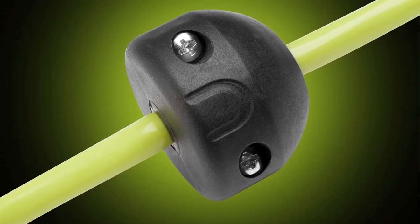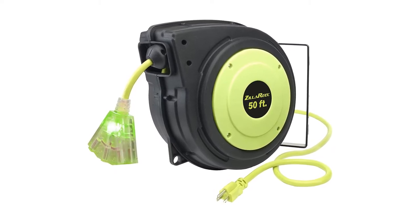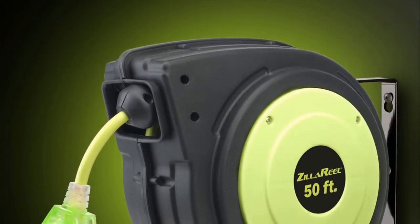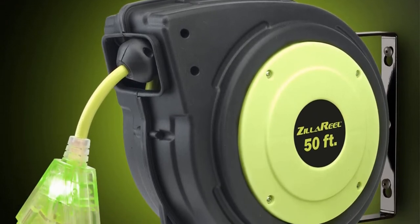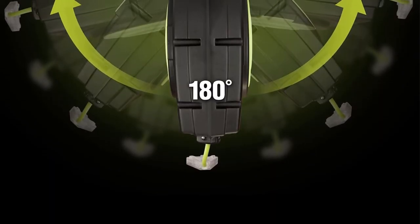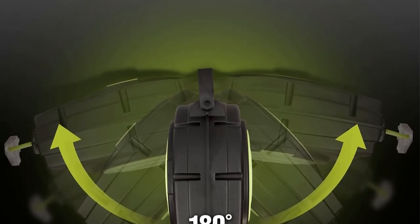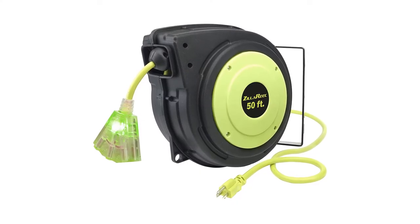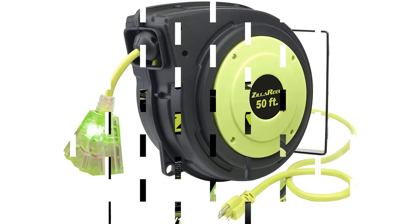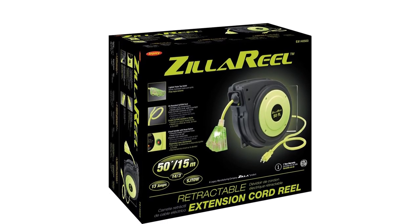Users have run a wide range of power tools, sometimes simultaneously, through the Zilla Reel without any issue. They note that mounting is easy once you understand how the mounting bracket is attached. Length is also a major bragging point for this reel's owners, who love being able to reach any point in their workshop. The biggest complaint about the Zilla Reel is a frequently misquoted amperage — the cord is only rated at 13 amps, but sellers often market it as 15 amp, resulting in customers having constant breaker trips. When used as a 13-amp cord, there are no breaker issues. Great for a home garage, but go with a higher amperage model for commercial use.